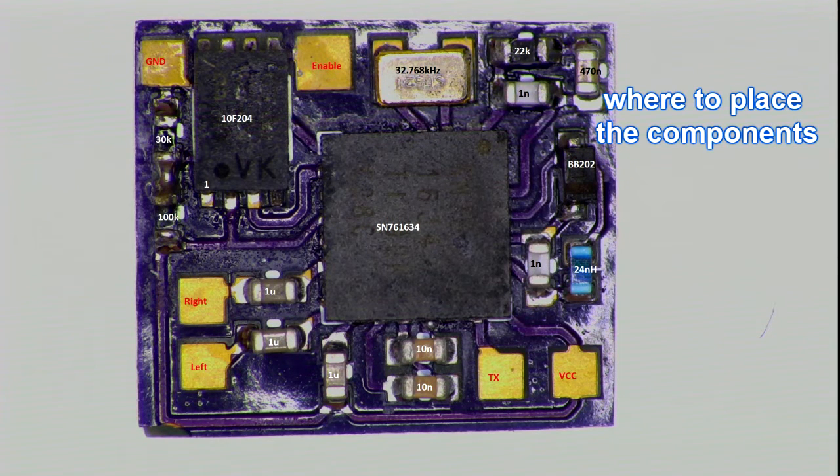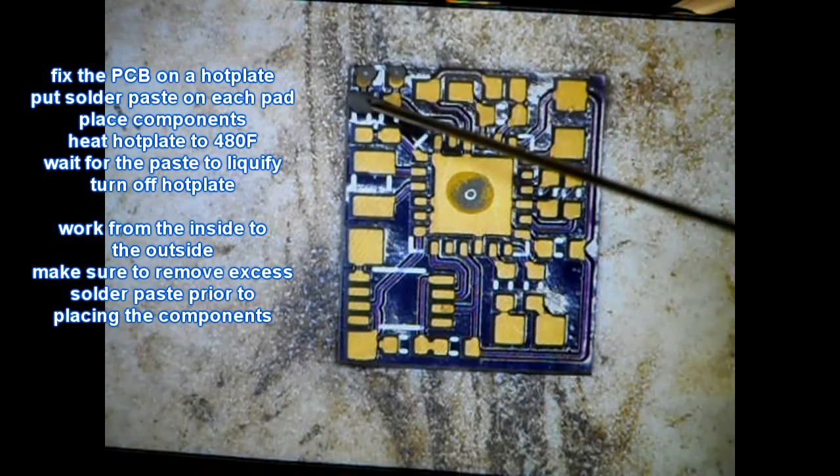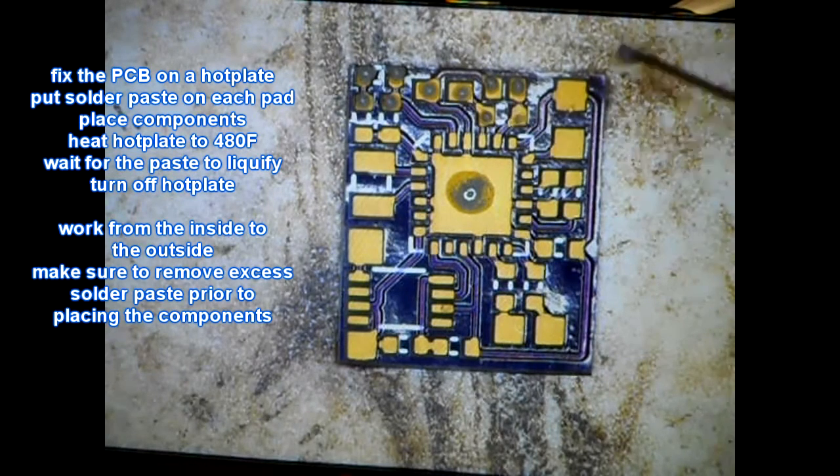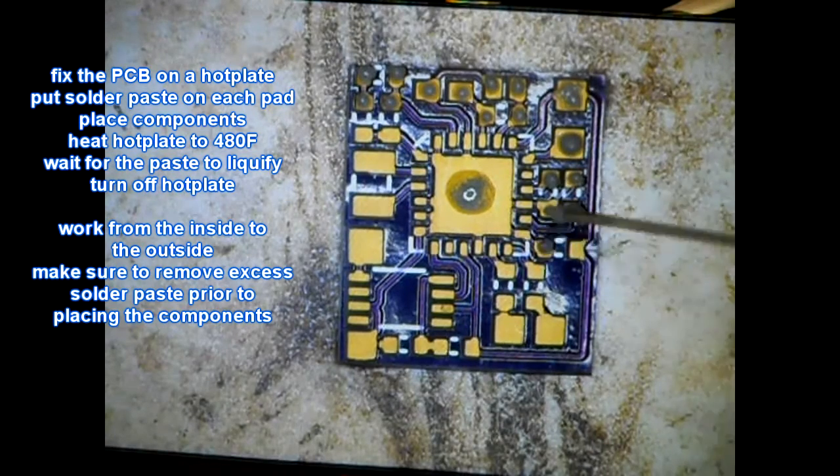The circuit is pretty simple. The PIC microcontroller turns on and off the transmitter. The microcontroller is just an interface to connect to the phone circuitry. The easiest way to assemble these components is with solder paste.